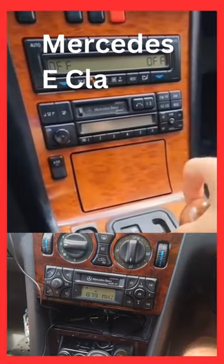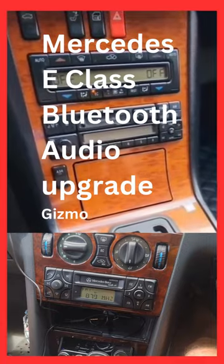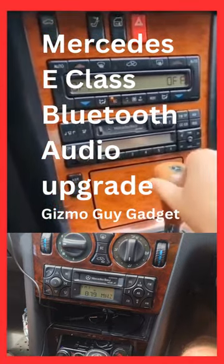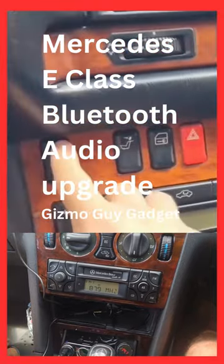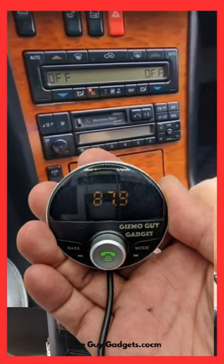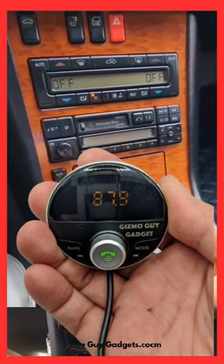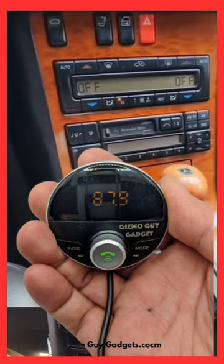E-Class. It's got the original Mercedes-Benz radio in it, which doesn't work off those cheap eBay Bluetooth connectors. I went and saw the Gizmo Guy E-Class. It's a Bluetooth connector which works on all European cars, and it definitely works on our one. Very easy to connect.